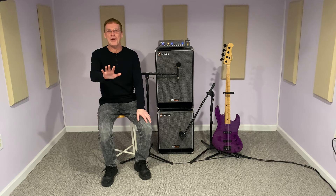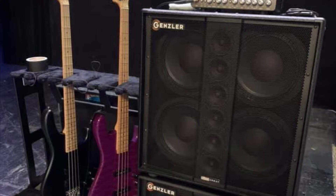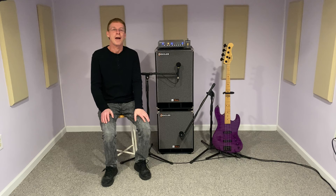Hi, I'm Joe Pettengill, Gensler Amplification and Dorsey, and I've been playing Gensler gear for years in one form or another. When I'm performing with my band Foreigner's Journey I'm playing large theaters and big concert halls that really require a demanding rig, like you see here with my Bass Array 410-210 stack.